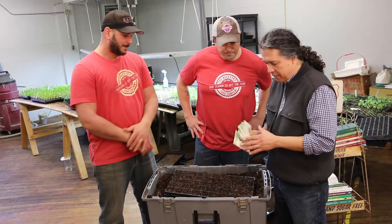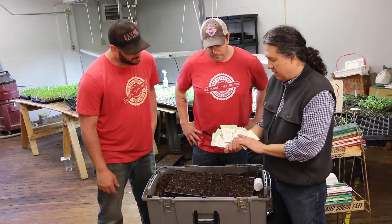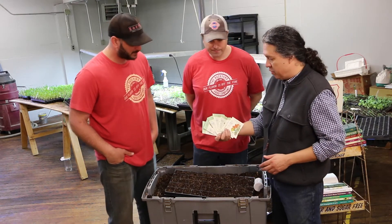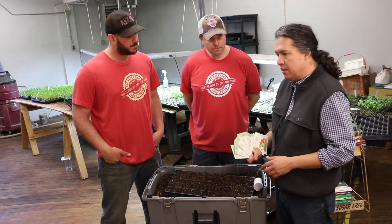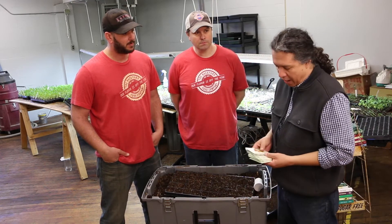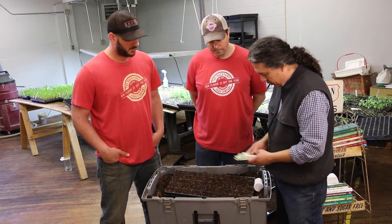We'll start with some tomato seeds — here's a variety. Different types of tomatoes. I'm not endorsing this particular company, but it is one of the seeds that we do use. Seed integrity is very important. Some of our favorite seed companies are Johnny's, High Mowing, Fedco. We like Turtle Tree for their biodynamic practices, and of course Botanical Interest, who has been very kind to us over the last couple of years.